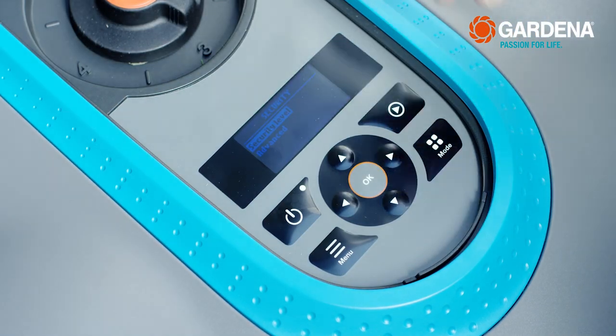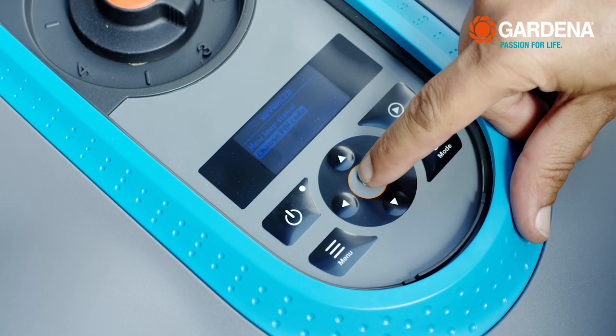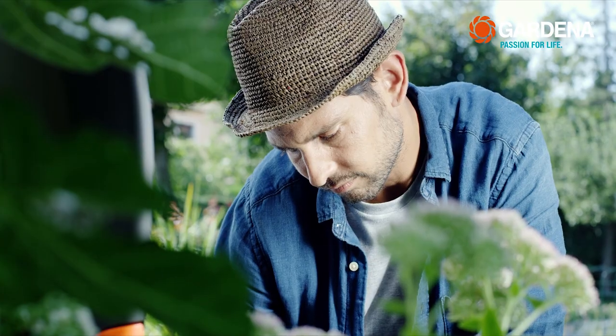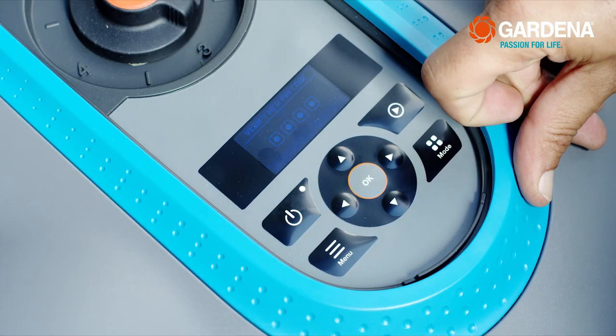My Gardena robotic mower is equipped with a theft protection system. It works via a PIN code. I change the code regularly, just to be safe. And of course, I don't write it down on the mower or charging station.